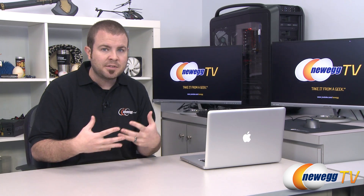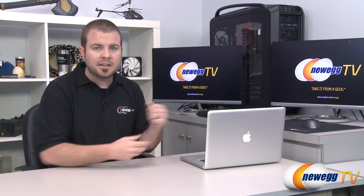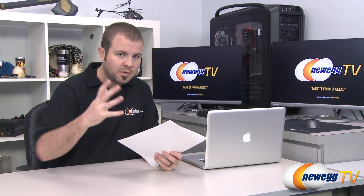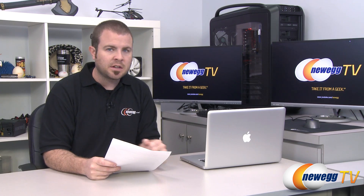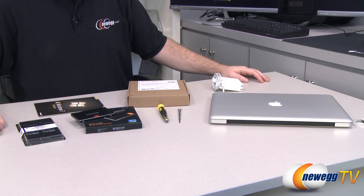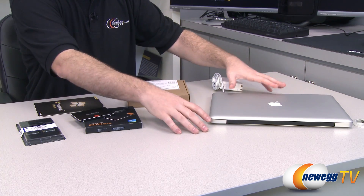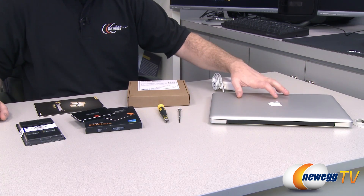I don't personally have a ton of experience working with Macs, but Kyle has gone through this entire process and provided me with a detailed guide, so I'll be walking you through that. First off, let's take a look at the hardware involved. Here's a look at the hardware we'll be using for this upgrade — over here on my left we have our MacBook Pro.